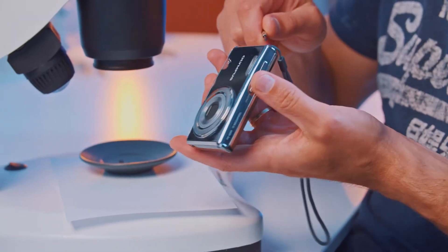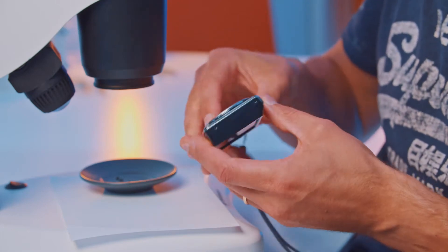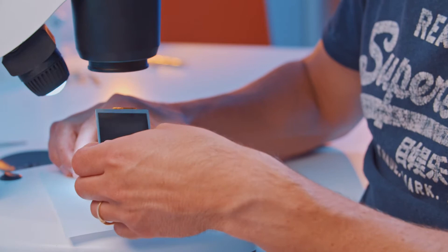We got some more screws here on this side. We don't want to break it really too much, but just take it apart mostly, and look at the PCBs and the connections inside, the LCD maybe. So the back cover here. Okay, it's a bit tricky here. That went fast.